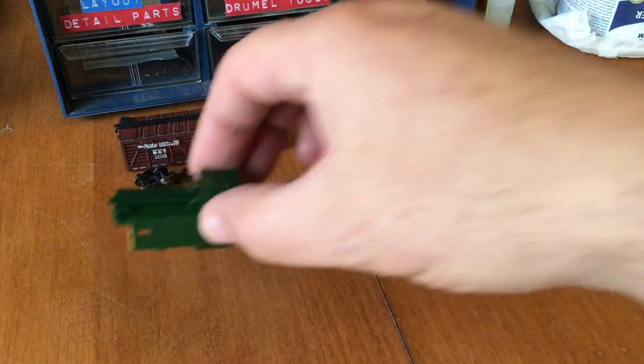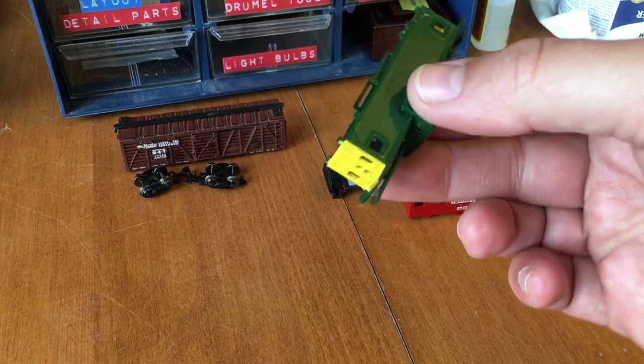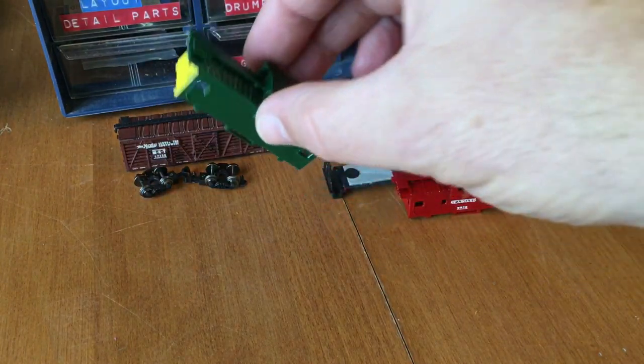And the Burlington Northern caboose - I'm painting the ends yellow. And that's going to take two coats for sure.